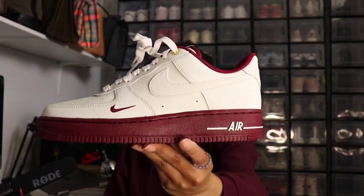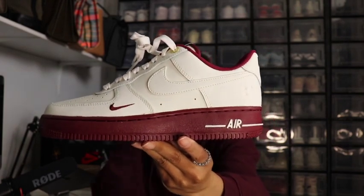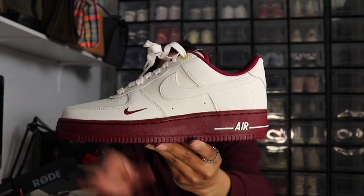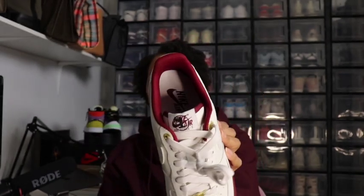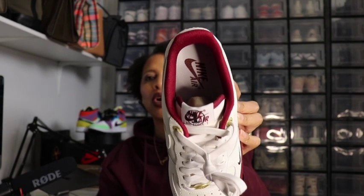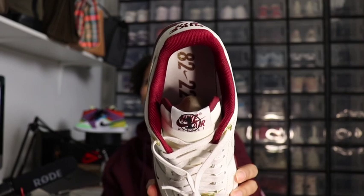This is the Nike Air Force One Low, Team Red Sail colorway. The sail color is the predominant color throughout the shoe on top, from the laces all the way down. You have team red on the sock liner. The inside of the sole is in sail with Nike Air written on it. On the right shoe it says 82 to 22 — so 1982 to 2022 — which is 40 years. Yes, I was around in 1982.